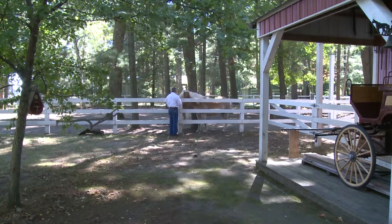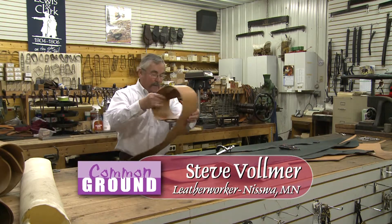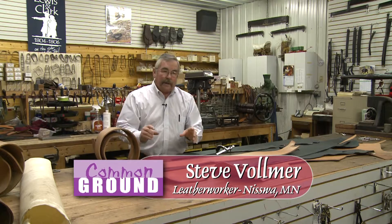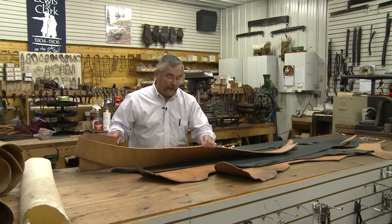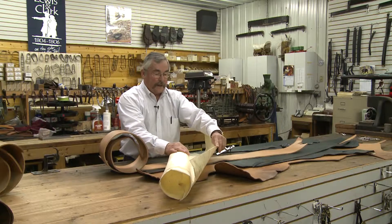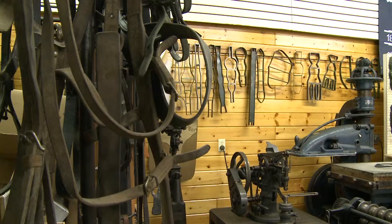We order our leather according to how we're going to use it, and we can order it in the thickness we want. This is a very heavy piece of russet harness leather. This is a piece of rawhide that has not been tanned. Each different leather has a different purpose, a different way we use it.